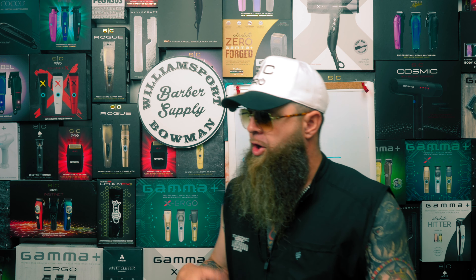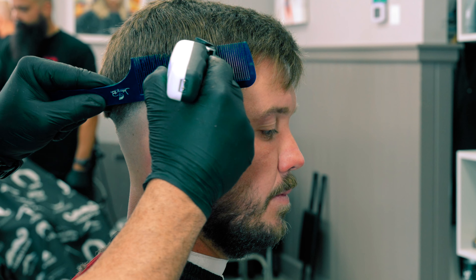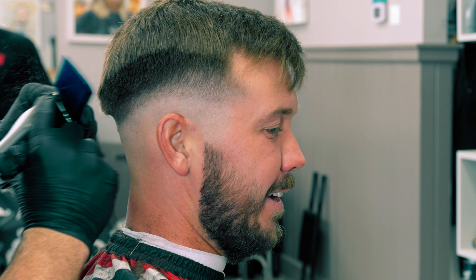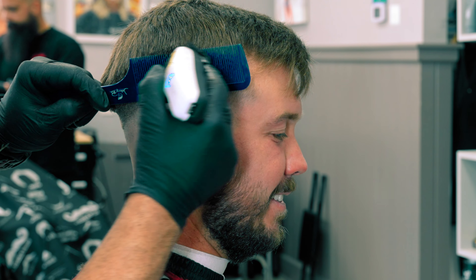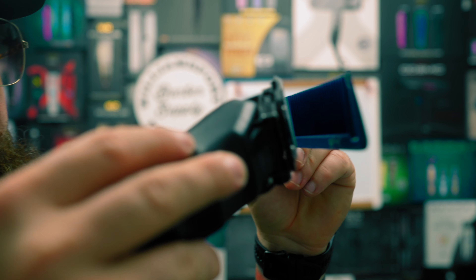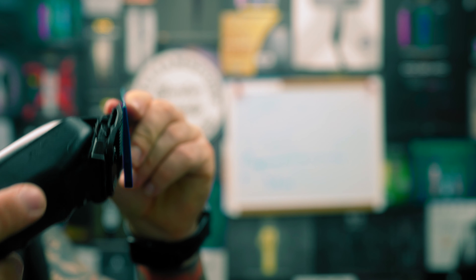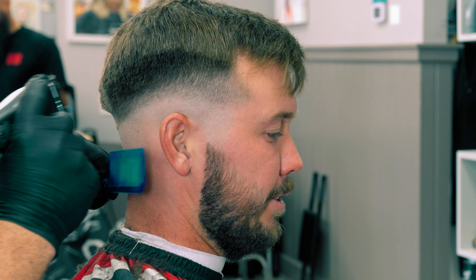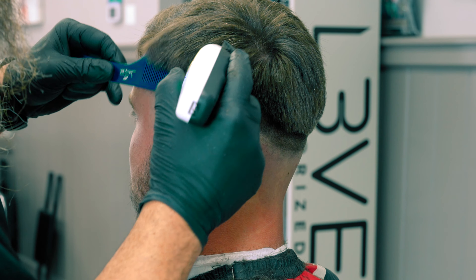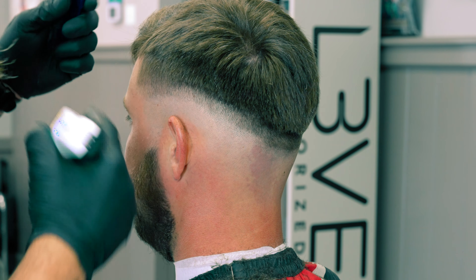The follow-up to our open taper step is going to be some clipper over comb. The big distinction here is that my goal is to create a very steep blend into the top, and he wants to wear the hair pretty long on top. I'm tipping the comb out on the angle that I actually want to cut and cutting whatever sticks out. I'm looking at the scalp and looking in the mirror, deciding I want this to come off the head just like this — literally putting the comb up against the scalp, tipping it out slightly, and cutting along the comb. My eyes are at the mirror making sure it's proportionate on both sides.